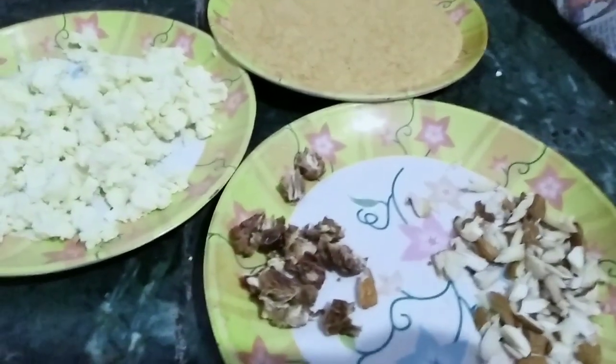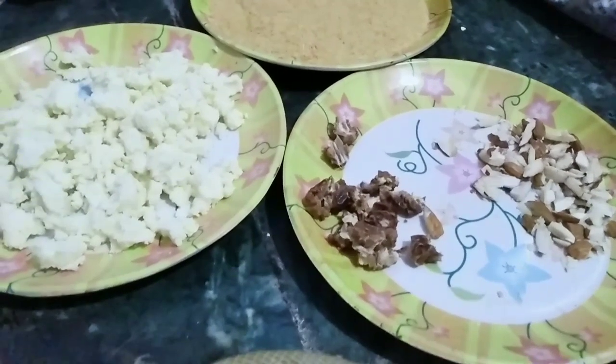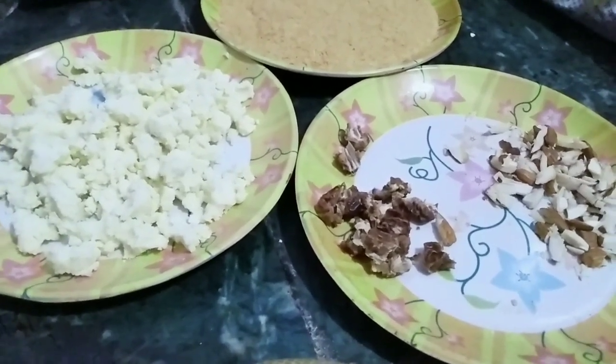Many people like a liquid consistency, but my husband likes a good thick consistency. I will adjust the water quantity accordingly.